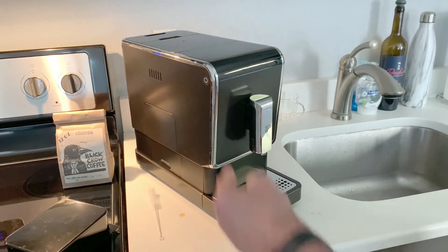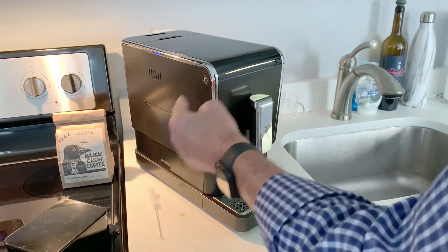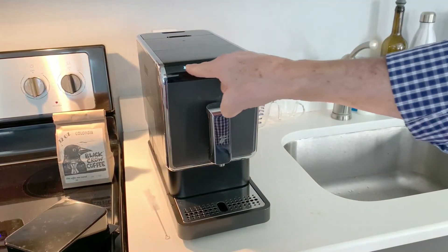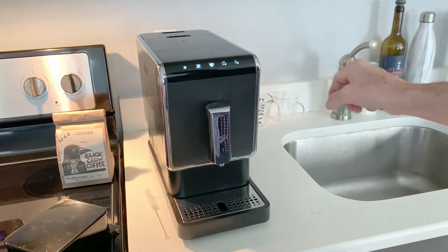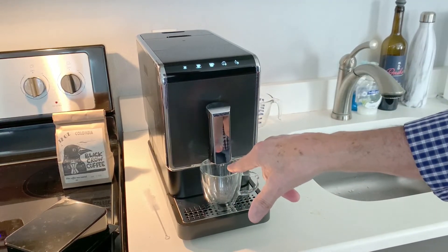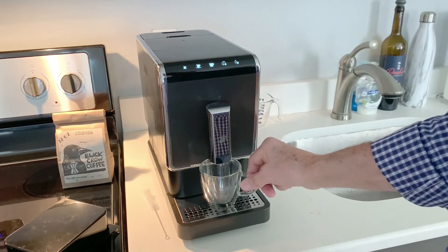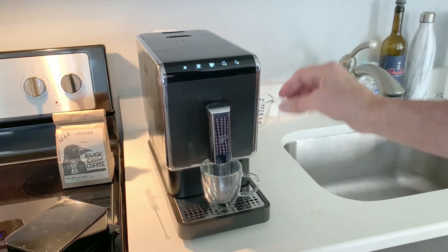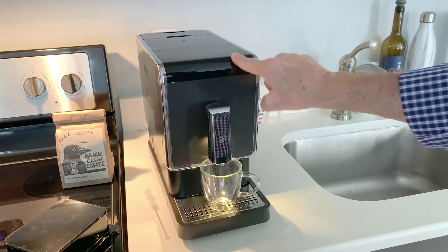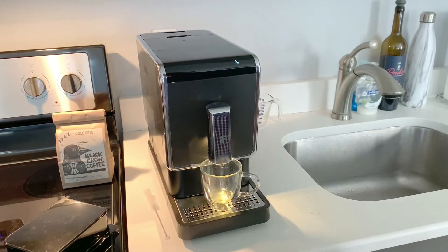On the side of the machine is the main on/off button — you just push this to turn the machine on. When you first turn on the machine for the very first time, or after a few days, it will eject about an ounce and a half of water to clean the mechanism out. The added benefit is that it also heats up your cup. I always recommend using the hot water dispenser button right here even if it doesn't eject water automatically — just push this button and a nice LED lights up; let a little bit of hot water come out into your cup.